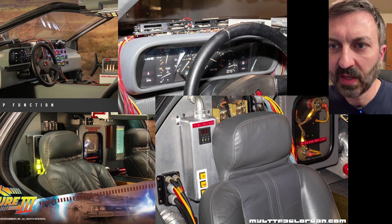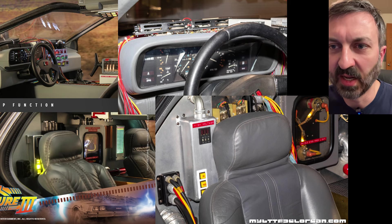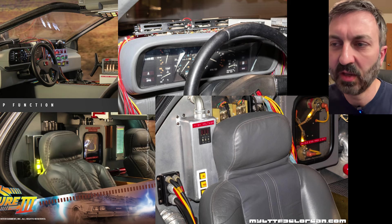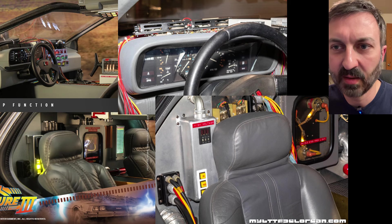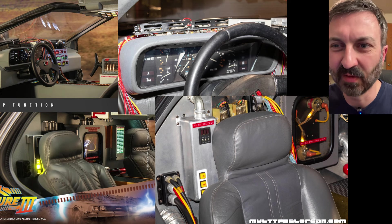If you look at the bottom images — the seats — they have a really large stitch on the Hot Toys. When I measured the Hot Toys Part 2 car, those stitches were about an eighth of an inch, so you're close to about an inch per stitch. Look at how small the stitching is on the actual seat. It almost makes more sense in the toy to not even include the stitching, or just show them as lines — it really stands out.